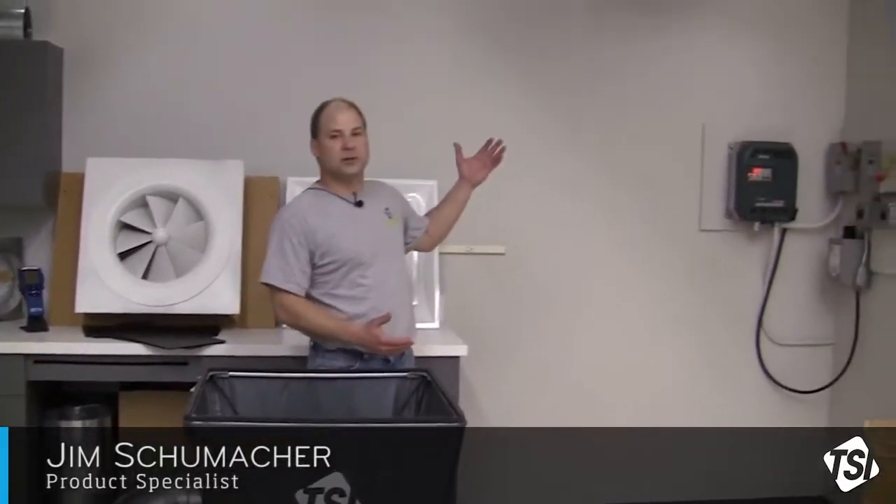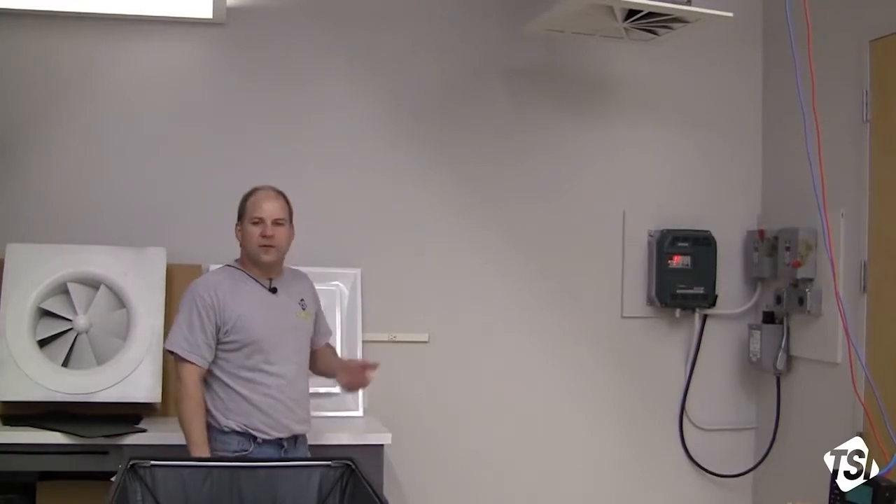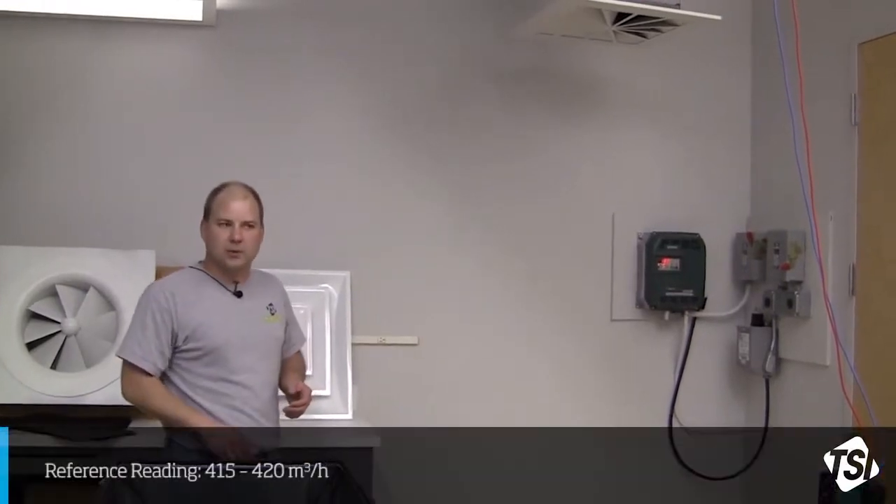Today I'm in our HVAC lab in which we have a swirl or twist-type diffuser installed in our ductwork. Upstream of the diffuser we have a flow station that's given us the true or correct flow. According to my reference meter, we're looking at about 415 to 420 cubic meters per hour.